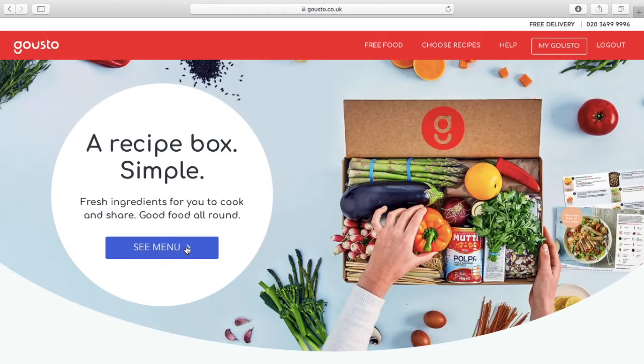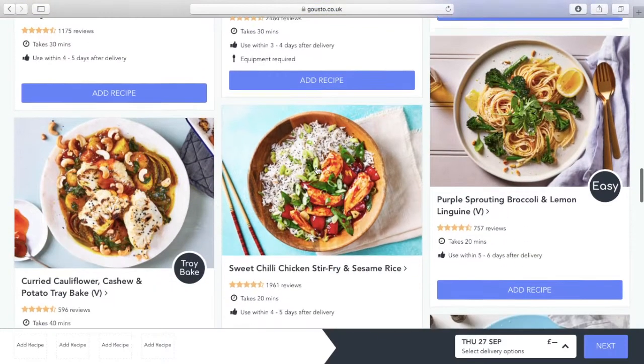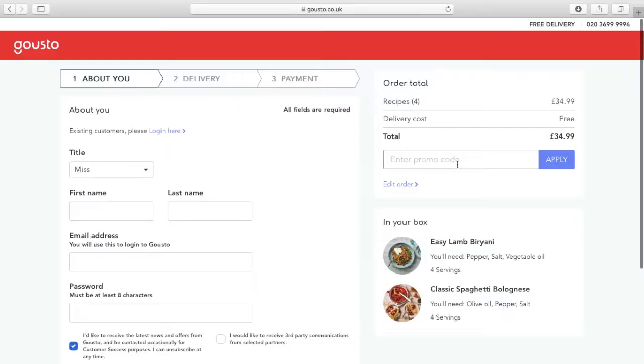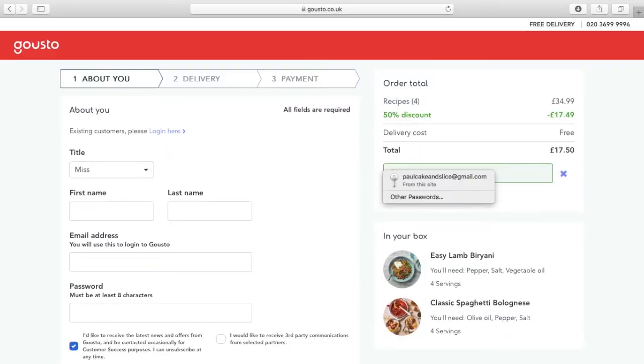Today's video is brought to you by Gusto. Go check them out at www.gusto.co.uk. Scroll through a range of menus, select the meals that you want, and they deliver the freshest ingredients straight to your door. Click the link in the description below to get 50% off your first two boxes, or simply type promo code PAULIN at checkout for that 50% discount.